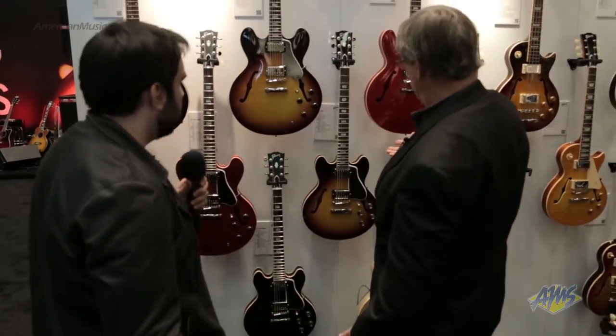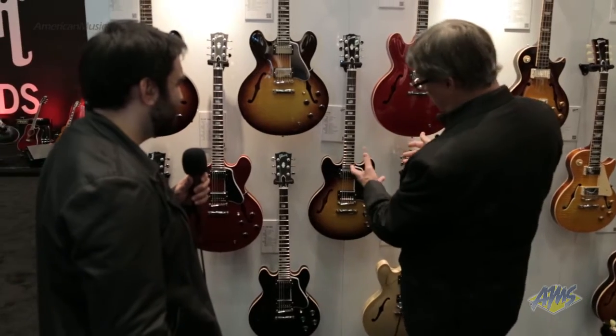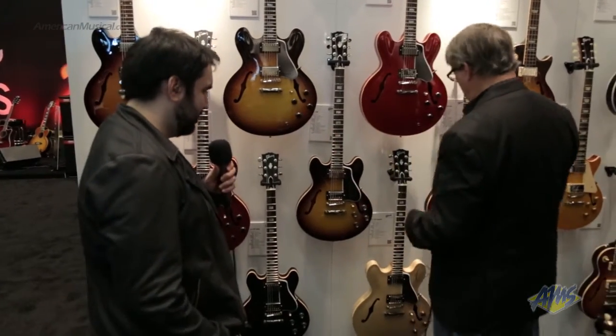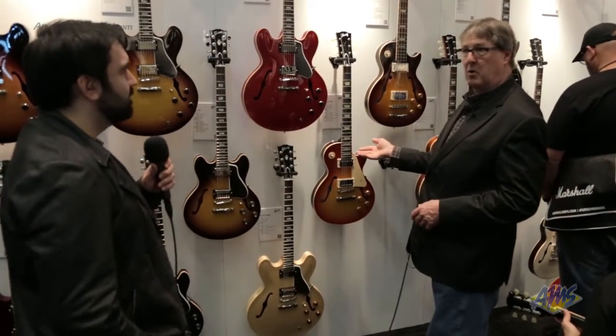Of course we have the 339 that's been around a few years and it's just so popular — it's a 335 that's just a little bit smaller for some comfort. Moving across, we've got another figured 335, and that brings us into our Les Paul line.